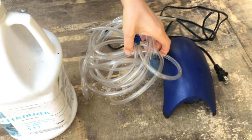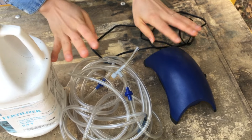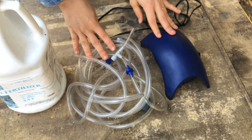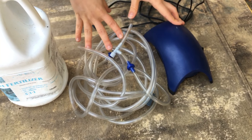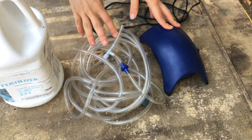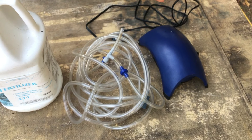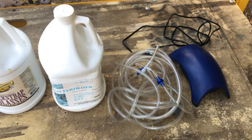The next thing you'll need is an aerator. This is from our old aquarium and we pretty much only use it for this compost tea now. This is going to help ensure that our entire mixture gets oxygenated over the course of about 24 hours that it's going to be sitting there.